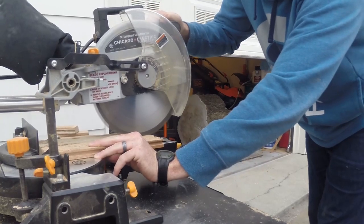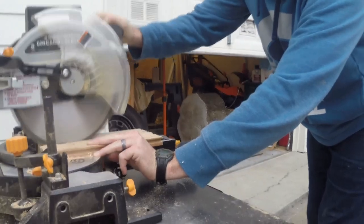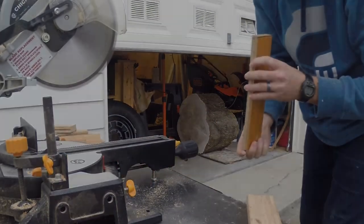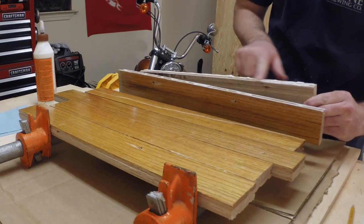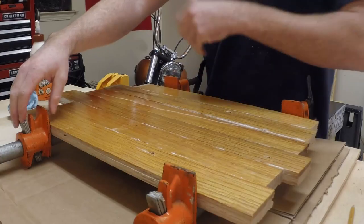I'm cutting off the tongue and groove because I want a nice flush fit on each one of these boards when we glue them together. The boards are cut, so I'm going to run some glue down the sides and then squeeze the boards together with the wood clamps. I'll let them sit overnight for the glue to dry.